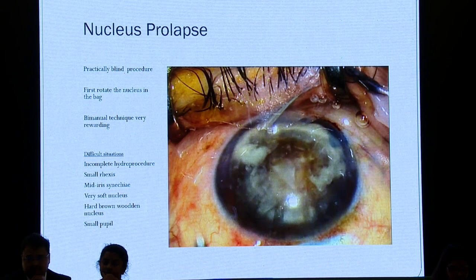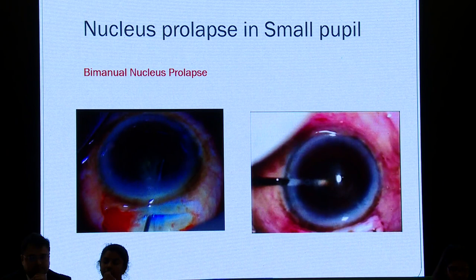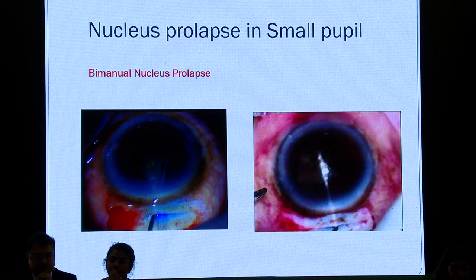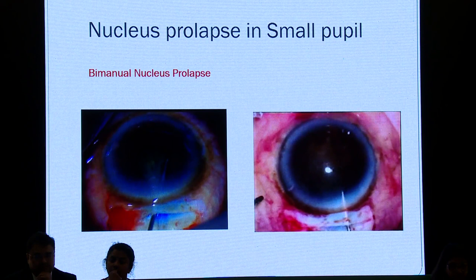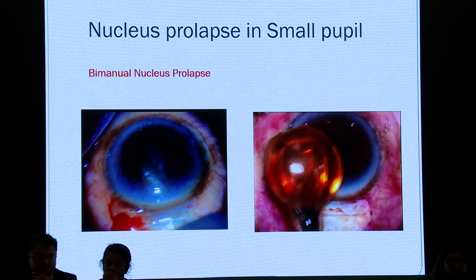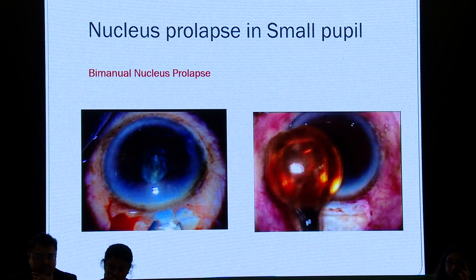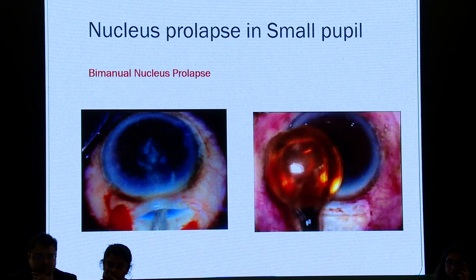With a hard brown wooden nucleus, the periphery will be very sharp, so it's very important that you inflate the bag with a lot of viscoelastic so the calcified area doesn't nick the peripheral capsule. This technique is demonstrated by Dr. Ramakrishnan of Tirunelveli Aravind Hospital. He uses the bimanual technique — spatula through the side port, lifts one pole out of the bag, then rotates the whole nucleus into the anterior chamber. In a small pupil, you'll find you have to rotate the nucleus comfortably, and viscoelastic is injected again, hydrodissection is repeated, and the bimanual procedure is attempted. Cheese wiring can happen, especially if you misjudge your nuclear density.